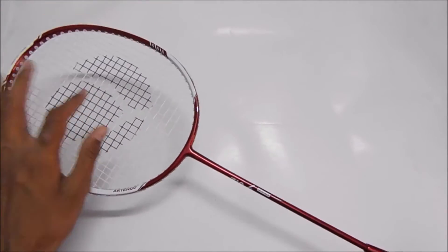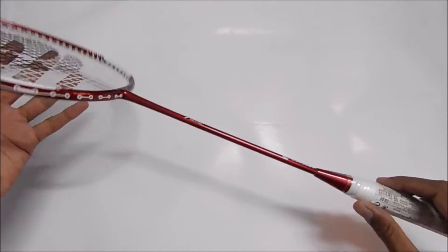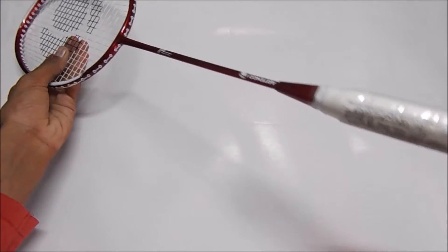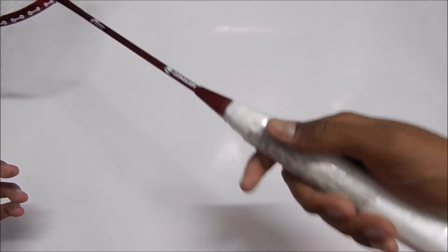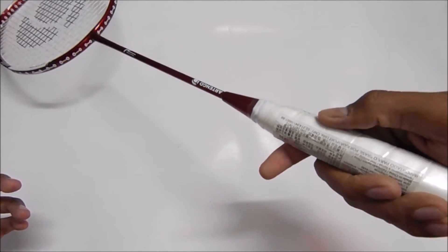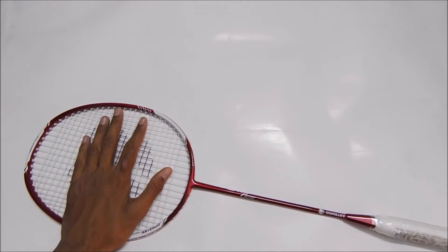Currently this racket is available in only one color, which is listed as red but looks more like maroon. It comes with a white grip, which looks good but will get dirty easily. Now let's talk about the pros and cons.